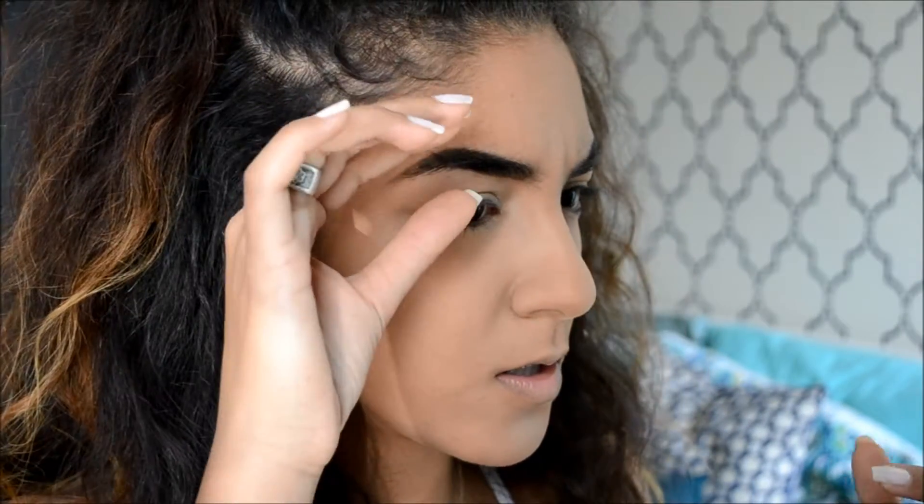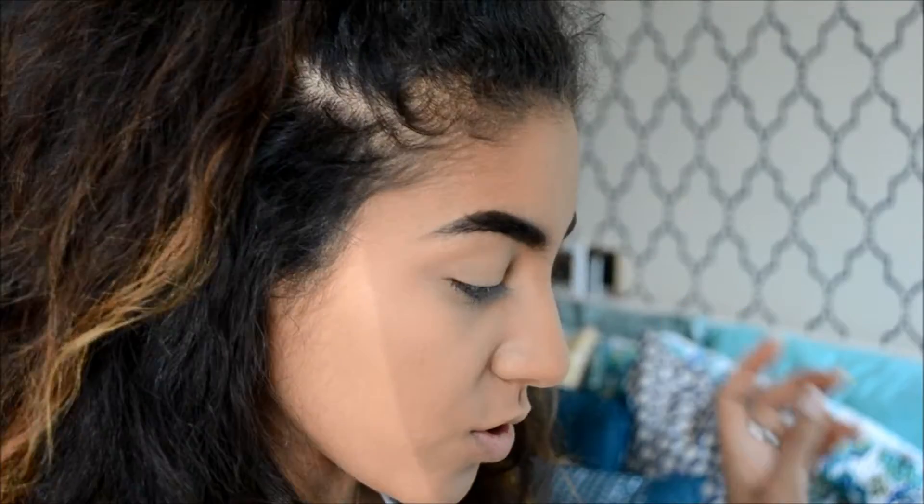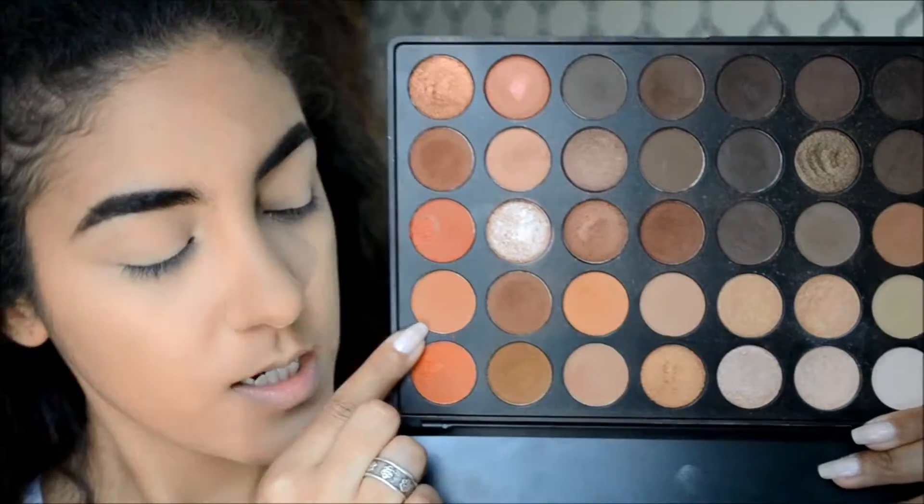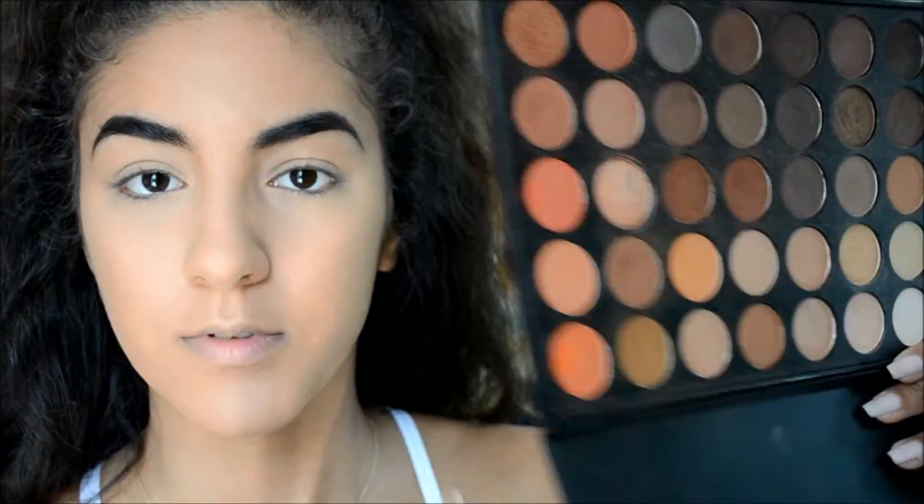With the base done, we're moving on to eyes. I'm using my Morphe 35O palette — you can literally do everything with this palette. I'm going to do a light buffed-out crease, sticking to the warm orange tones. I'm using a combination of a warm shade, another one, and an olive-y color. I take a Morphe M505 big fluffy brush, dip it in all three colors, and buff that into the crease.